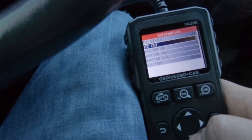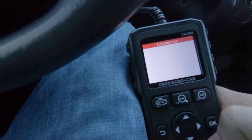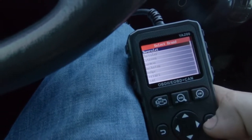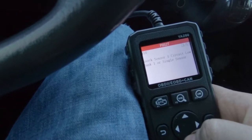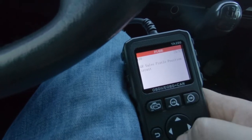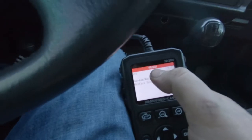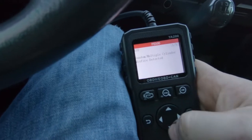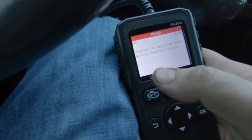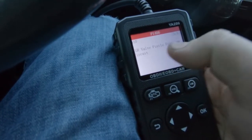This one's got five codes, so let's check them out. Go down to Codes, hit OK, Read Codes, click on that, Stored Codes. We're working on a little Chevy — we got a random misfire, a knock sensor code, a cat code, an evap code, and an EGR valve. P0300 is a random misfire. P0327 is a knock sensor code. P0420 is your catalyst system efficiency code. P0446 is an evap code. And 1406 is the EGR valve.